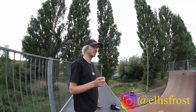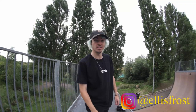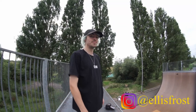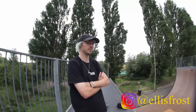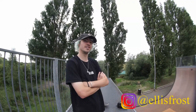I've made a kickflip trick tip and a tre flip one and I've actually taught quite a lot of people. So if you learn heel flips, tag Ellis — first person to learn heel flips. No cheating. I'm just going to trust you. First person to learn heel flips and put it on a story and tag me, I'll reshare it.